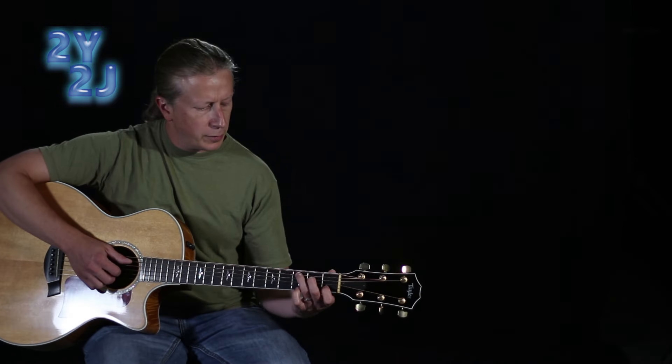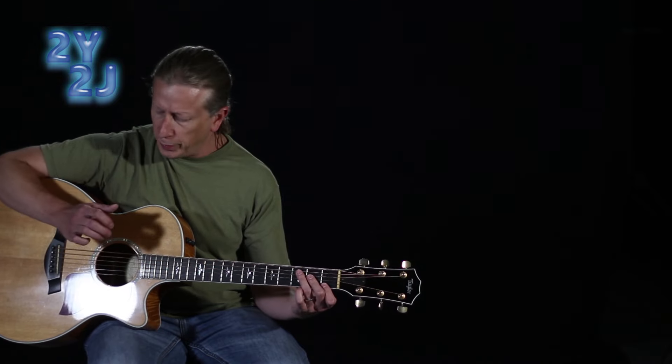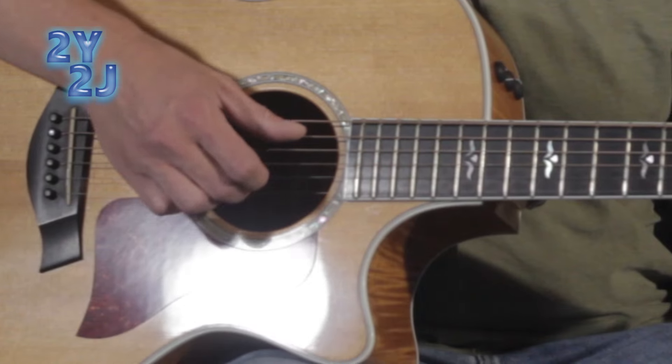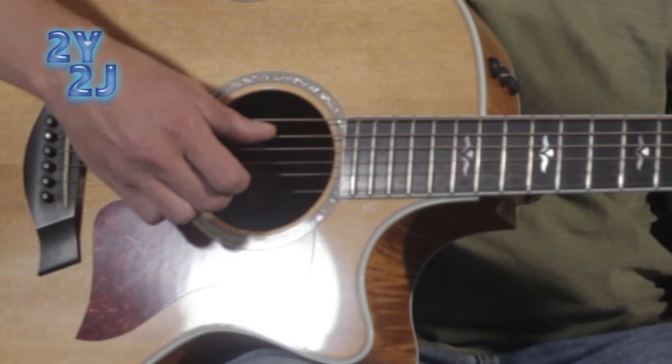For the intro to this song, what we're doing here is we're playing an open C chord. With our picking hand, we're using our thumb and second finger, plucking strings five and two at the same time together for the initial attack.